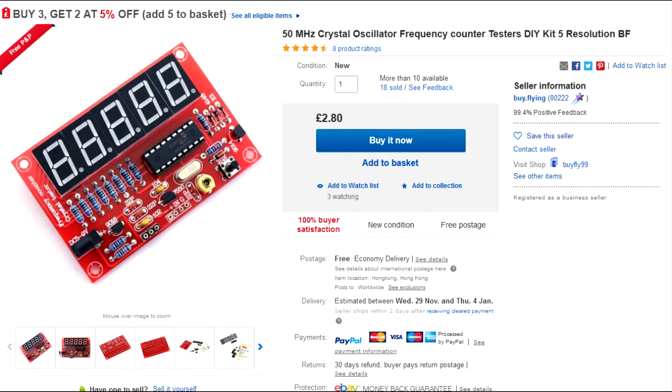It's basically just a bare PCB with a microchip PIC on it and some LED displays. First of all, it only handles frequencies up to 50 MHz, and that is really an issue with HAM operators like myself.